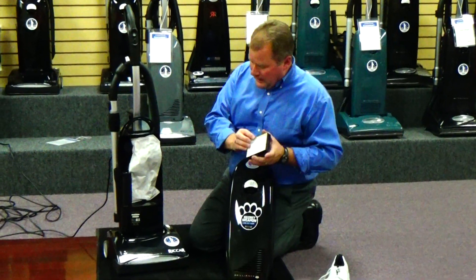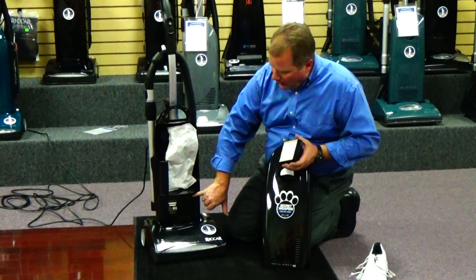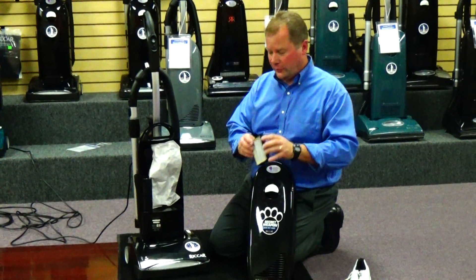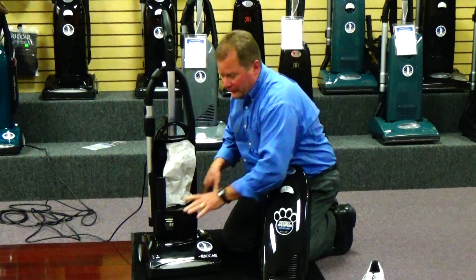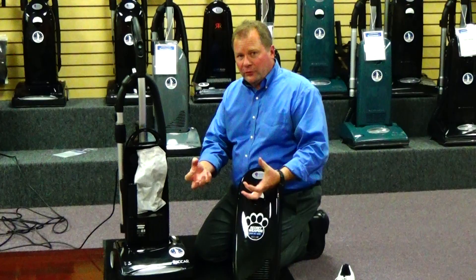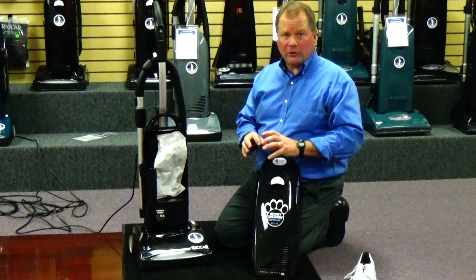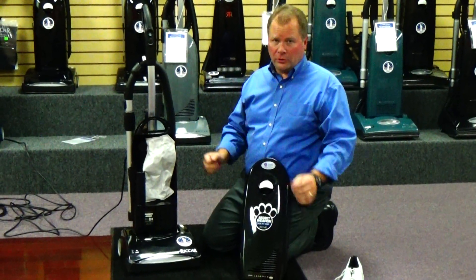You can see all the plates in here. The air has to go through it because they actually put a gasket all the way around the exhaust port of this machine, so every bit of air has to go through this HEPA filter. And that's important because you don't want to pull the dirt, sand, and filth out of your carpeting and have all the microscopic dust particles back into your breathing space where you're going to inhale it, making you and your family sick.